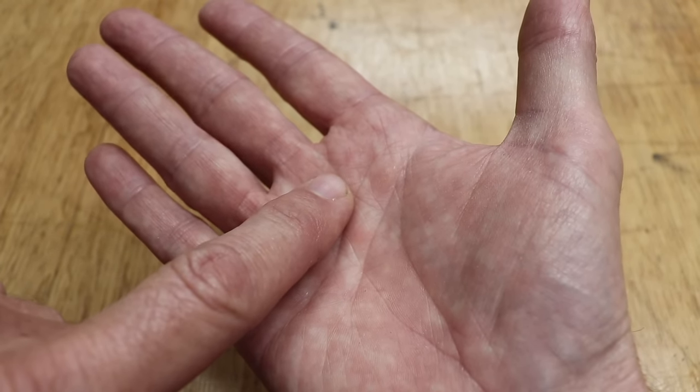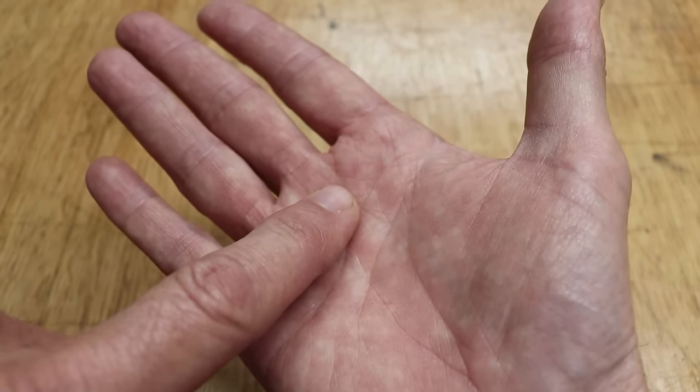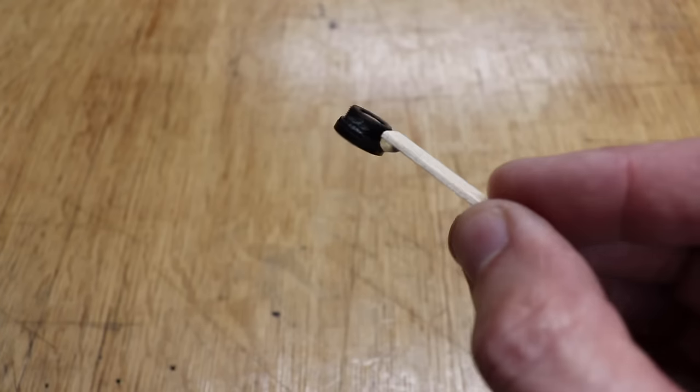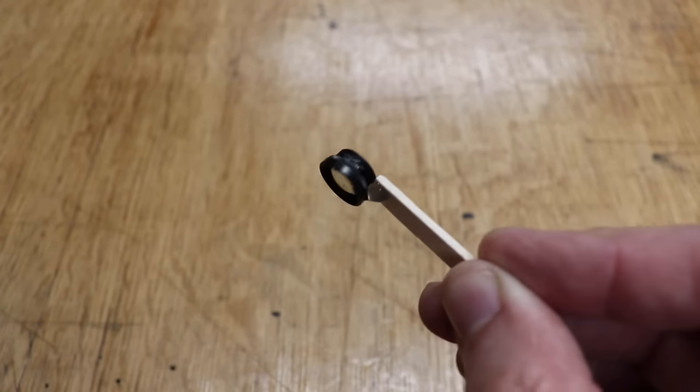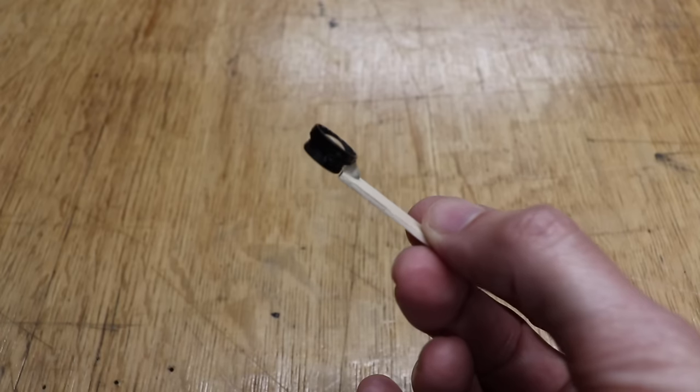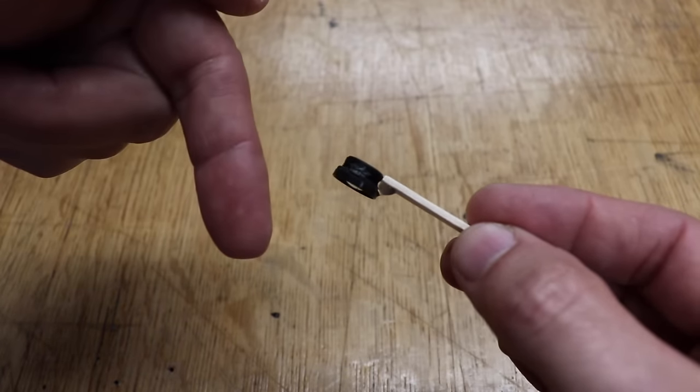Yesterday I got a splinter in my hand and the thing is so darn small I can barely see it. So I'm going to use my little close-up lens that I made for my iPhone and I'm going to remove it with a pin and tweezers. And if you want to make one of these for yourself, it'll be at the end of this video and it'll be in the description below.